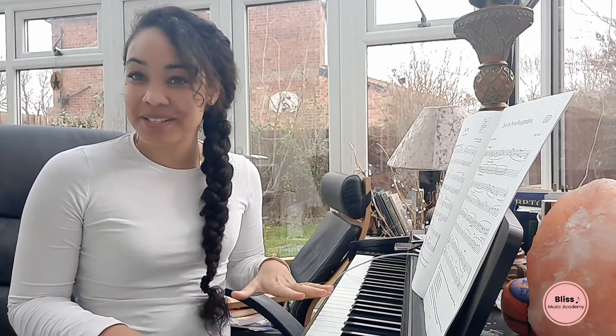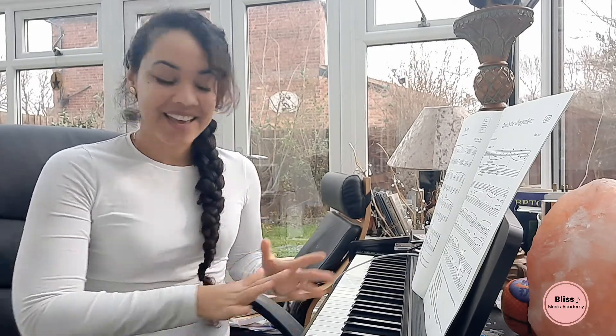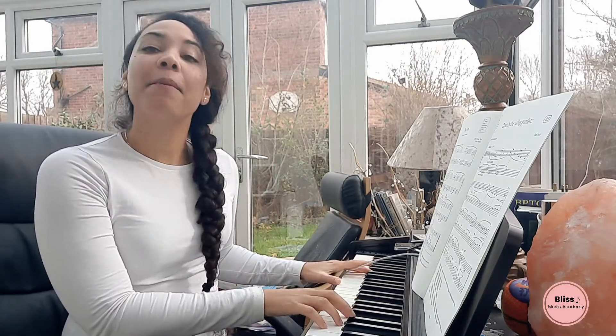Hello everyone, welcome to Please Music Academy. Today we are going to be doing some vocal warm-up exercises to do before your practice — something very simple to get you started. We're going to do three exercises: one for resonance, one for support, and one for range. So if you're ready, let's begin with just a simple M.